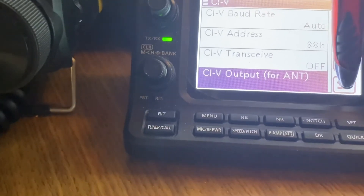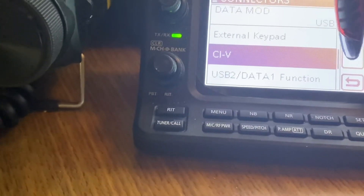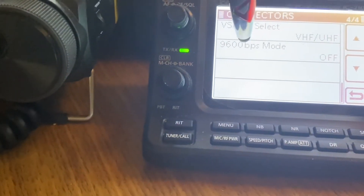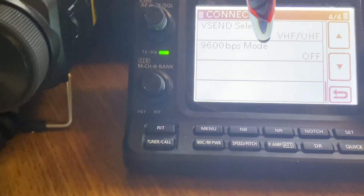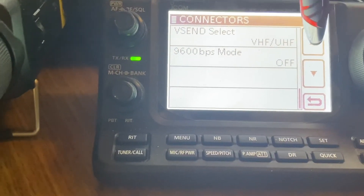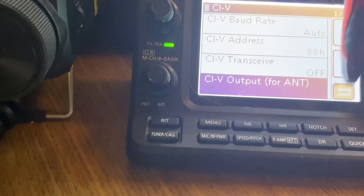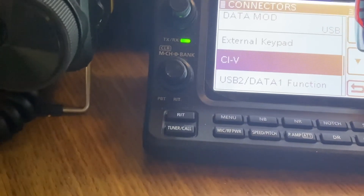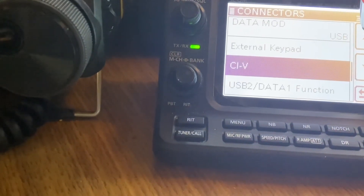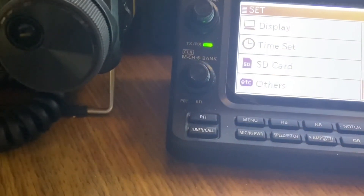Scroll down and check the 9600 baud setting — make sure that's actually turned Off, because you're using the CIV auto rate. With that, I think that's all we need to worry about in the Connectors menu.